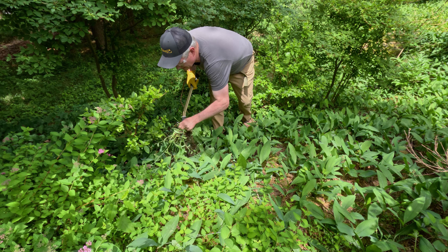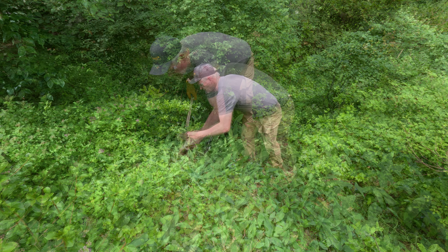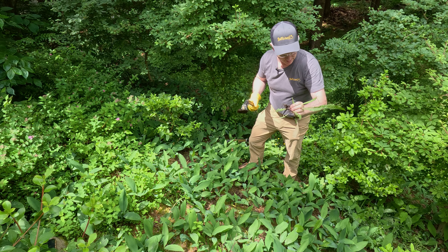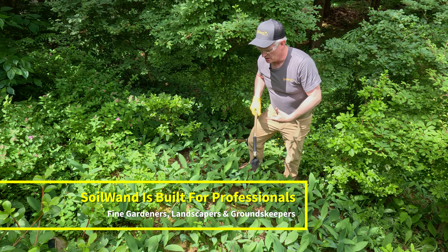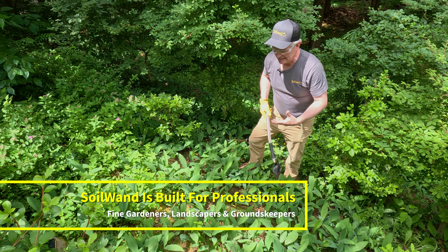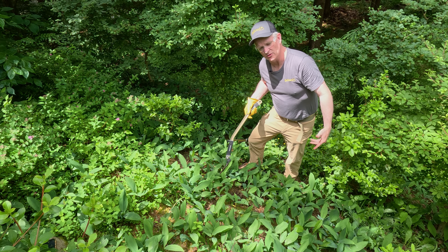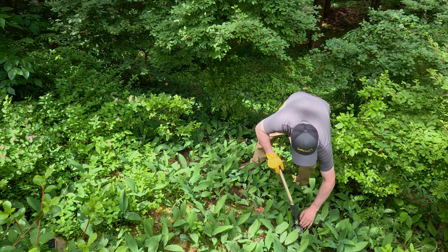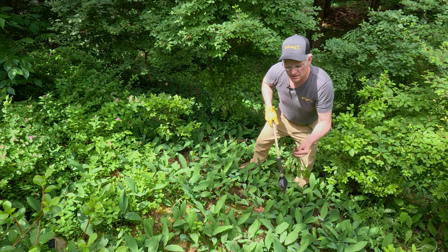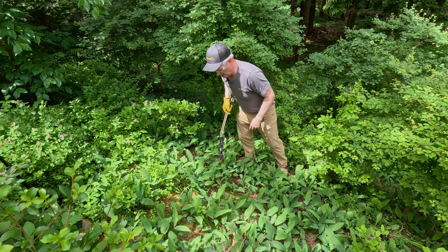We'll just work through this bed, get out the weeds you don't want. I'll make a little weed pile over there. There's a dandelion — get that out, get the tap root out. That's what's so nice about this, very efficient. So if you're a fine gardener, if you're a landscaper, if you're someone that has to work in areas where there's lots of ground cover — maintenance crews at universities and parks and things like that — it's a real pain to get in with a hoe or another tool because you'll damage the ground cover. In this case you can really snipe the weeds you need to get out and do it without disturbing everything else. It's a great tool for that purpose.